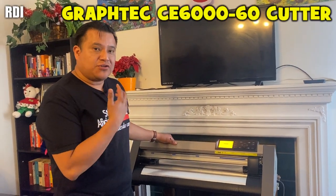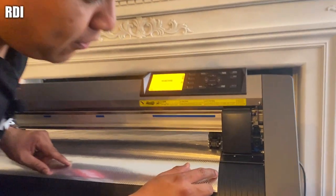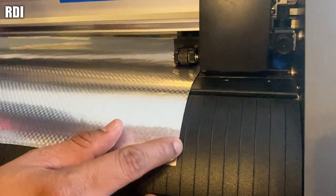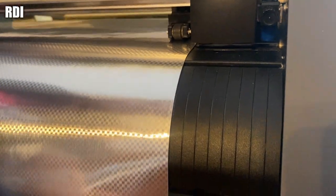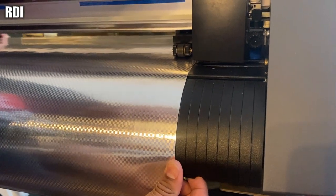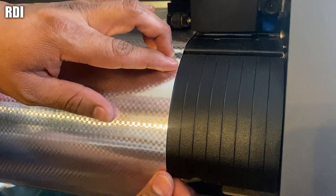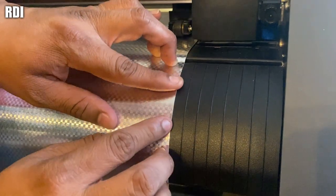Before we start cutting our vinyl, we are going to align the vinyl. If you own the Graphtec, make sure you use the alignments on the side of the machine. Just pull some of it to the front and make sure that the vinyl is aligned with the alignment marks.